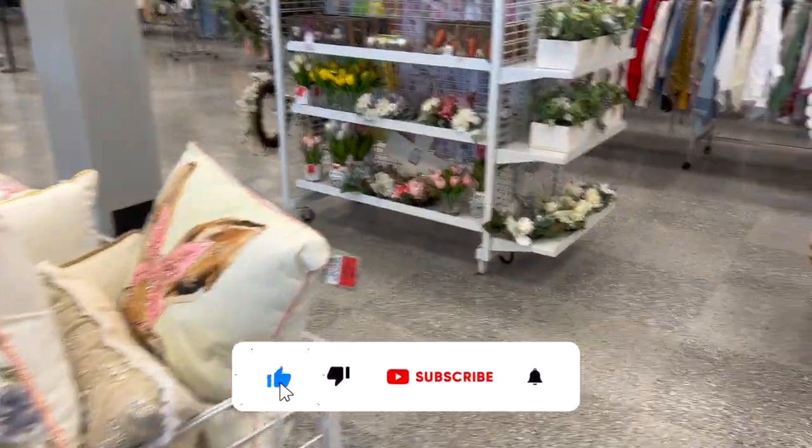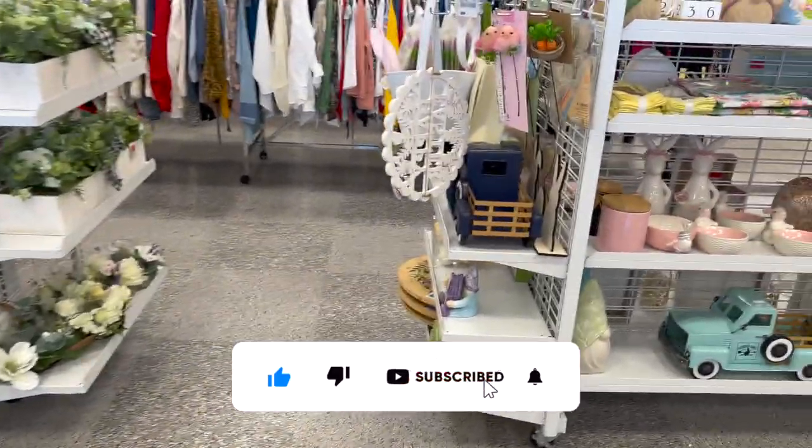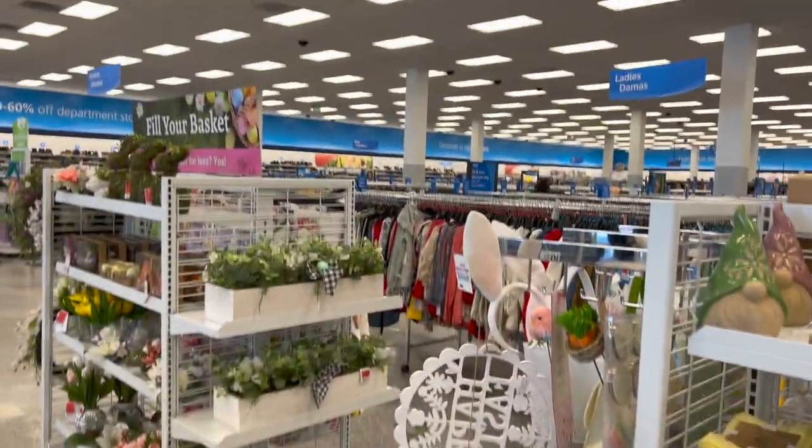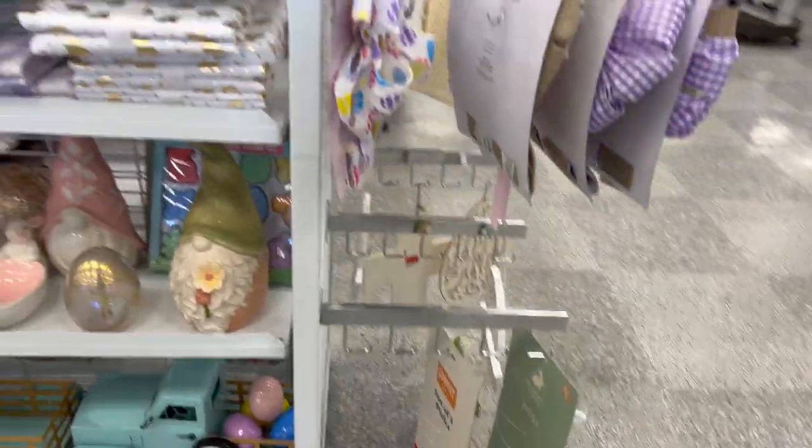Ross walkthrough for you guys today. Hi guys, thank you so much for watching my videos. If you are new to my channel, welcome. Please consider hitting that like, subscribe, and notification bell so you never miss an episode. We're inside Ross and I'm super excited because they got a lot of new items and probably some hidden gems. Let's go ahead and get started.